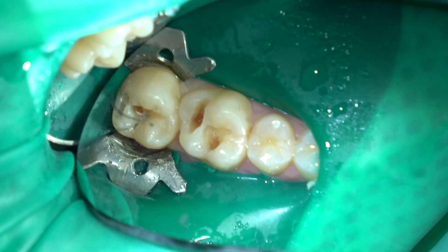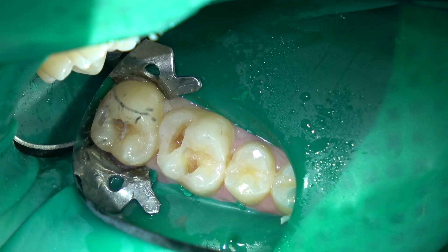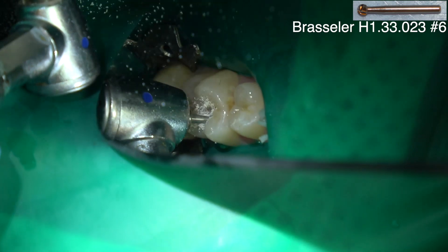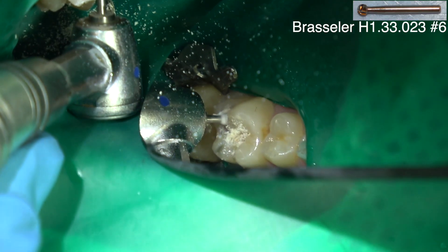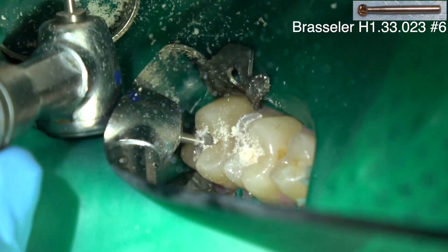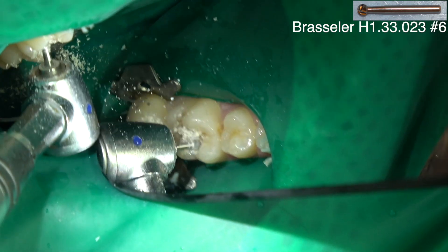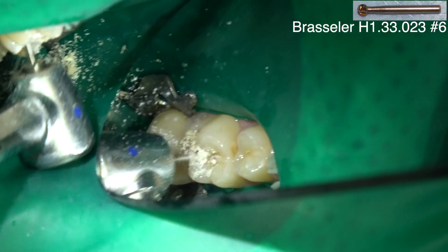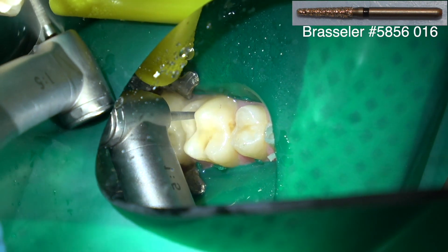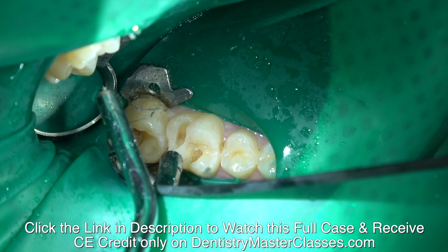So I'm opening this up — I want direct access to the decay. Now I'm coming in with a number six round burr. I prefer number six; just whatever size you like — if it's small you might use a number four, but I usually use a number six for decay removal. The slow speed handpiece will just remove the decay and, unless the dentin is really soft, it won't remove the healthy dentin. It's just like termites in a wall — they make a small opening in the enamel and then blow up once they get into the sheetrock. The dentin is like sheetrock. I haven't started on this one yet — checking it with my explorer.